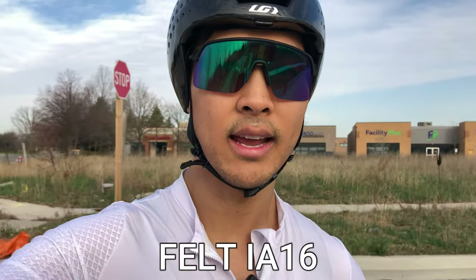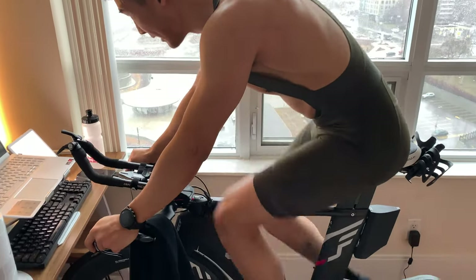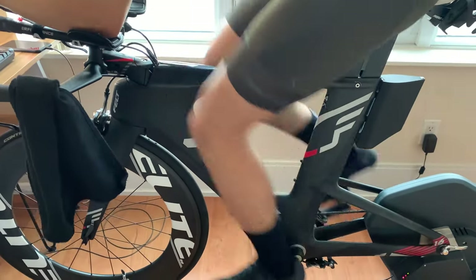What's up YouTube, Henry Cheung Fitness here. We are here to review the Felt IA16. It's the 2017 model and I'm on my very first training ride of the season of 2023 — first time out on the tri bike this season.